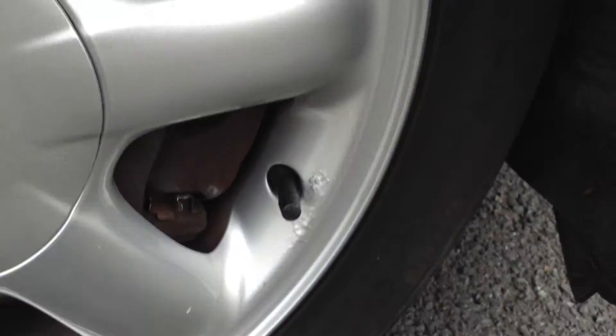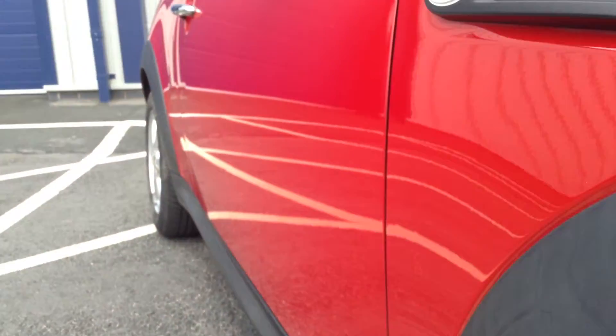Looking around the rest of the condition, there's a little bit of paint bubbling. Apart from that it doesn't look too bad, but a potential refurb may be required.